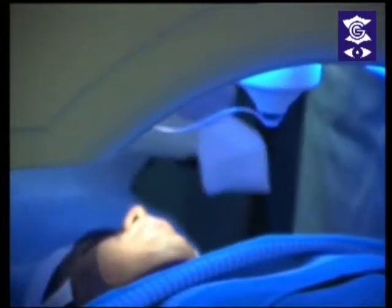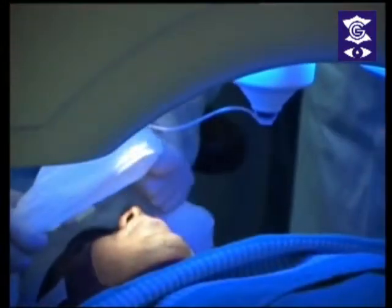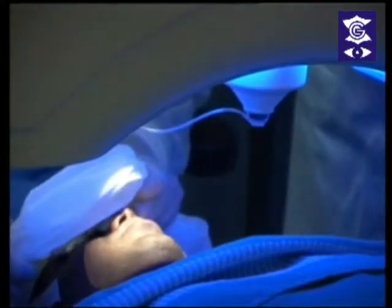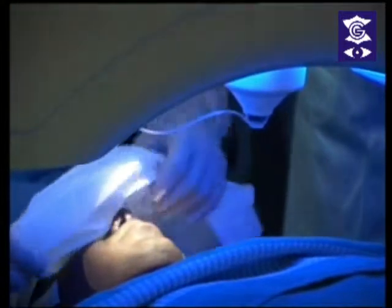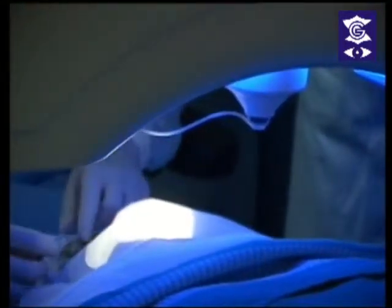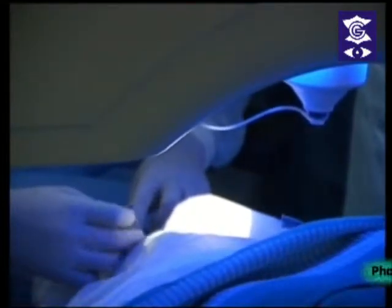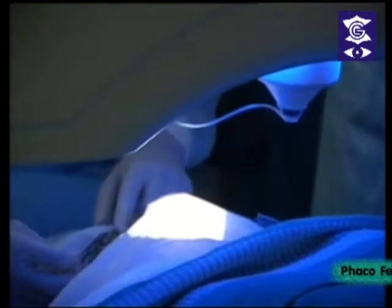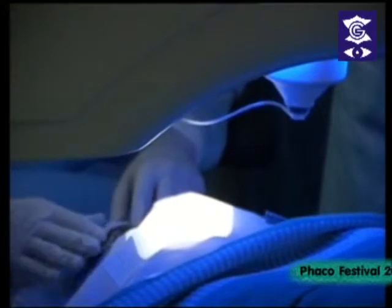Now we are draping the patient. Ashwin Kumar, are you comfortable? I am Dr. Ganesh here. Open your eyes. Look up please. I am going to tape your eyelashes. This is just a clip to keep your eyes open. Keep your hands down. Don't bring your hands up. Just relax — you have to relax completely.